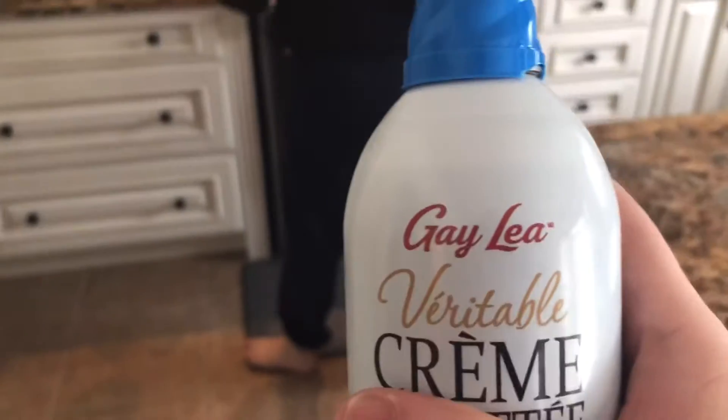So the next thing you're gonna need is something I got yesterday at the store — whipped cream. Then the next thing you're gonna need is that last little bit of rich Chapman's ice cream.